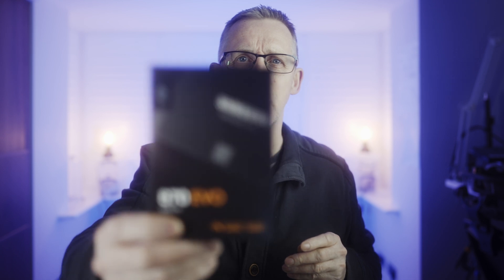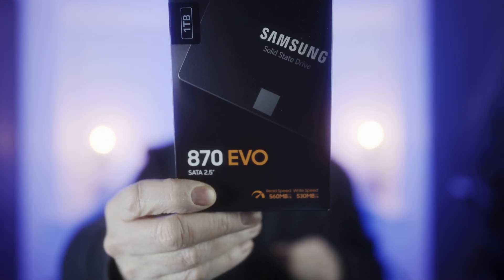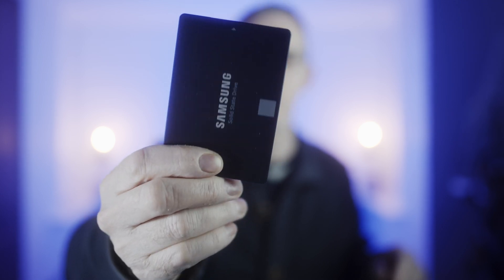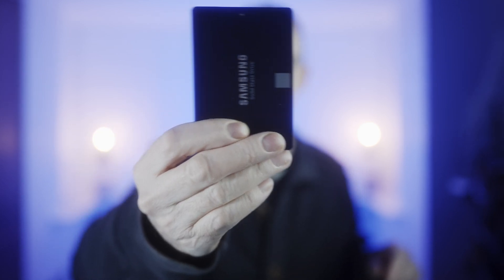With the Atomos Ninja, which I'm recording on right now, you have pretty much three options for attaching an SSD disk — you might even have four. The first option is you can buy an SSD disk from Atomos, which can be quite expensive. The second option is something like this — the Samsung 870 Evo. Inside this disk, which I'm going to unbox in a moment, you have the Samsung SSD itself.